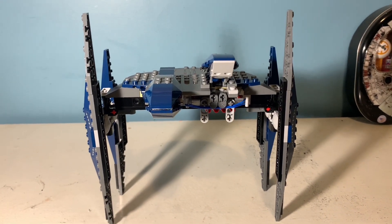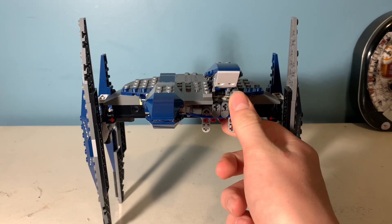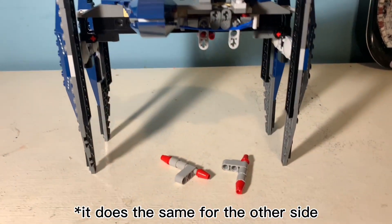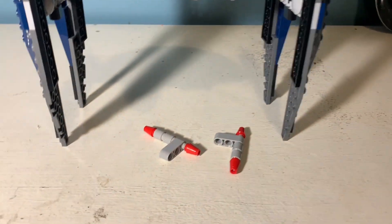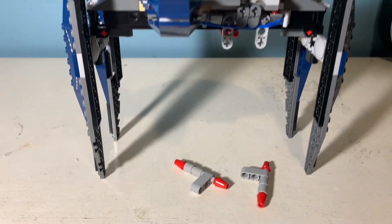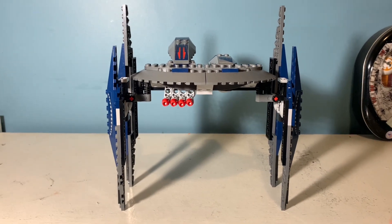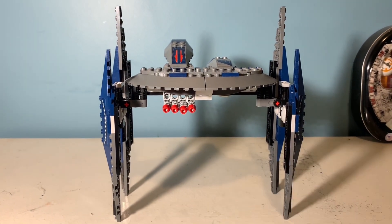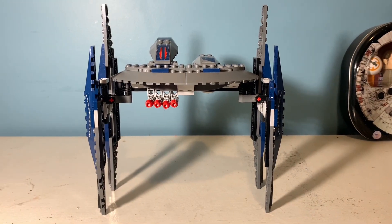It has a few play features built in. If you pull on this peg here it will release these two torpedo-looking things, which I think are supposed to represent bombs being dropped, which is definitely cool. The one problem I have with this is that these red tips stick out and are very noticeable when you're displaying it — it can kind of ruin the look.